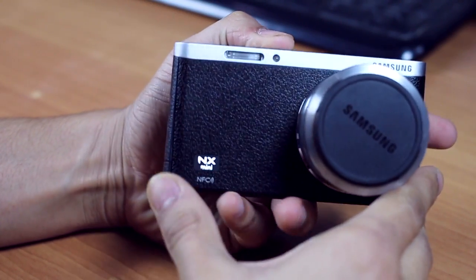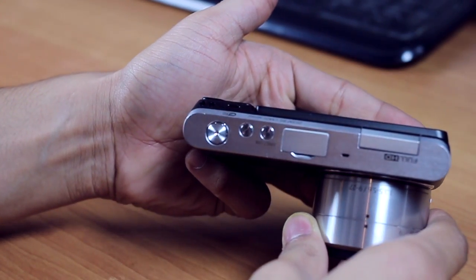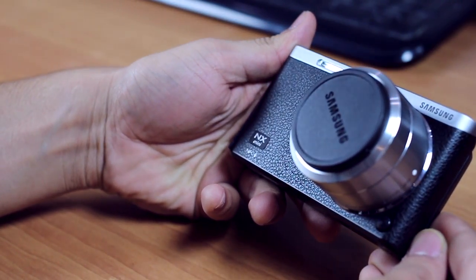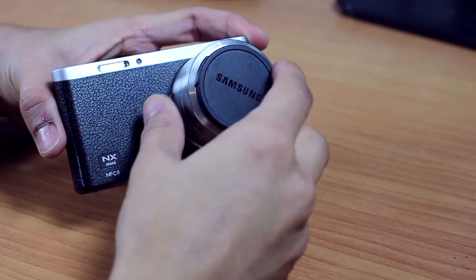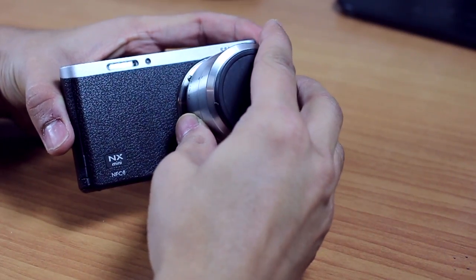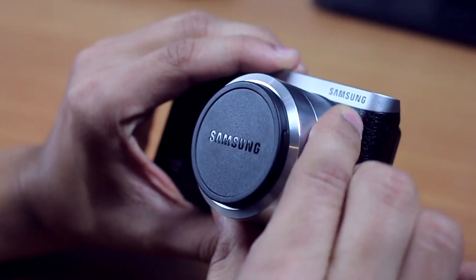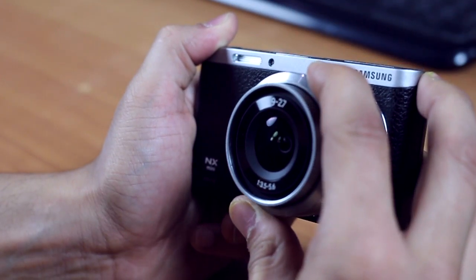The NX Mini is one of the lightest cameras with an interchangeable lens. It's very portable and can really take some great shots. It just weighs 158 grams — to give you a sense, that's almost the same weight as the Galaxy Note 4. The lens is quite solid and allows for manual zooming. The zoom is quite effective and does not result in any loss of quality.